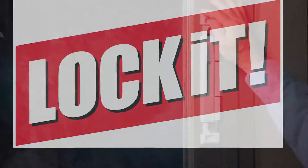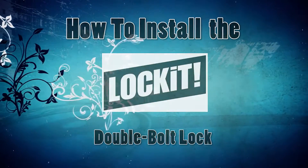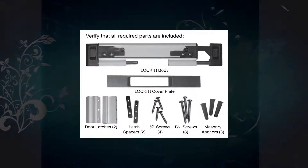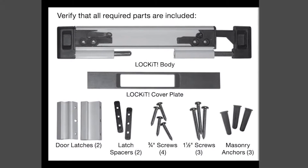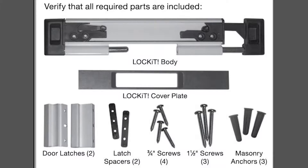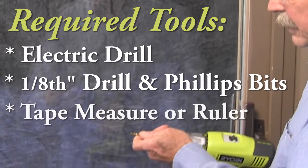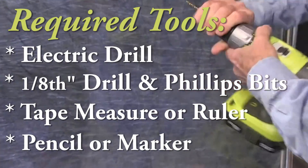This video demonstrates how to install the Locket double bolt sliding glass door security lock. First, verify that all the parts are included in your kit — there will also be a short instruction manual. You'll need some basic tools including an electric drill with a 1/8 inch and Phillips drill bit, tape measure, ruler, and a pencil or marker.